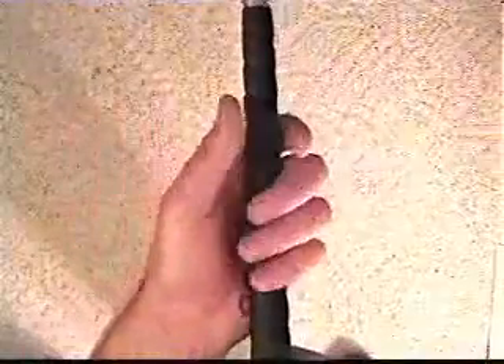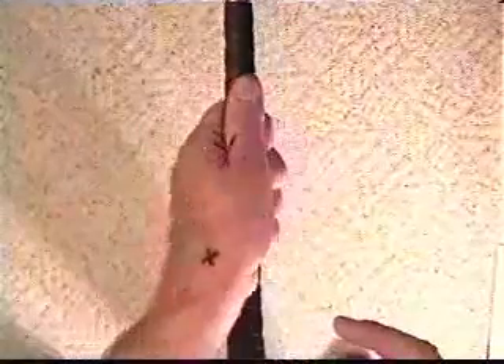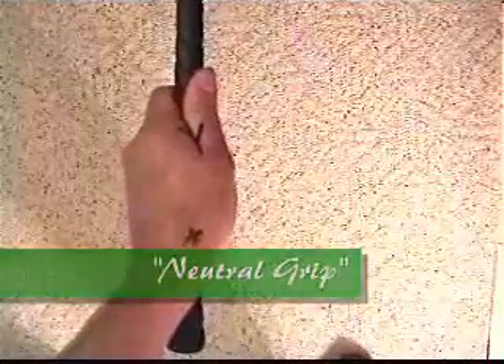Now if I put the golf grip on that pivot point across to the end and grab the club, the club is still underneath my heel pad. I turn it over and measure my thumb down the shaft and it's one finger width down the shaft. This grip is a compromise between distance and control.